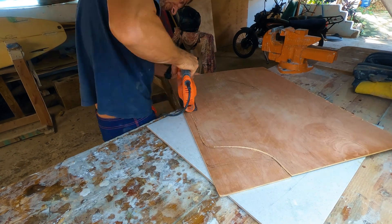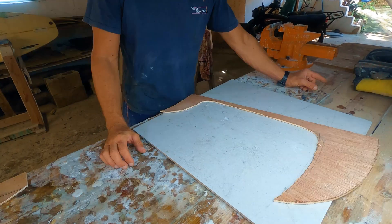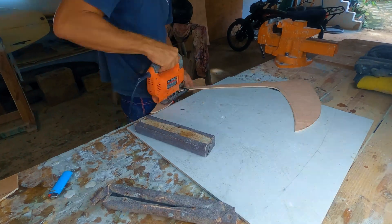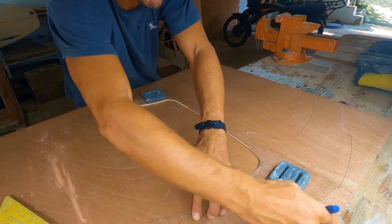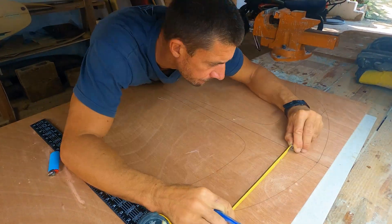To create the blank I started by making a half template of the foil outline using 4mm plywood. Then I traced the entire foil outline over more plywood and marked symmetric lines on each side of the wings as reference points.